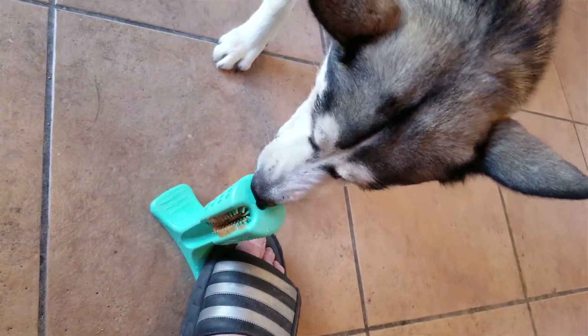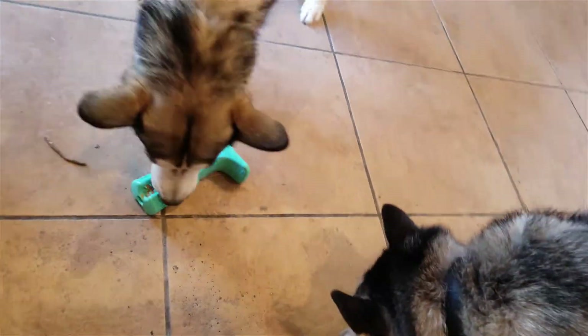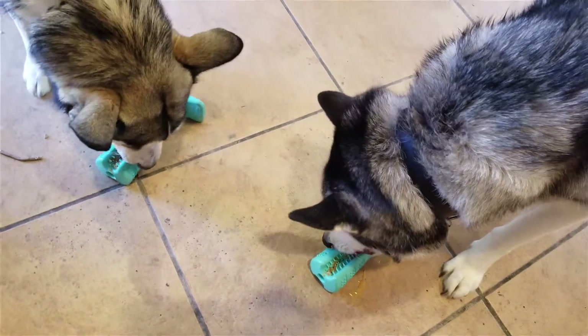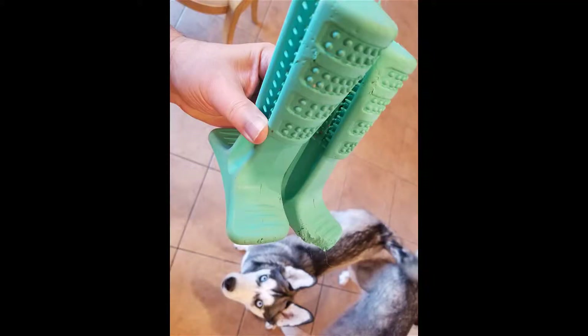My dog chewed off a small chunk. We found most of it — you'll see it in the picture here — but they may have ingested a couple of bits. We talked to Bristley and they said it should be just fine. I own huskies and they eat far worse, so everything has come out fine and we really enjoy the products.